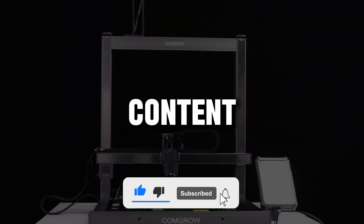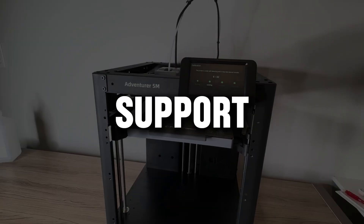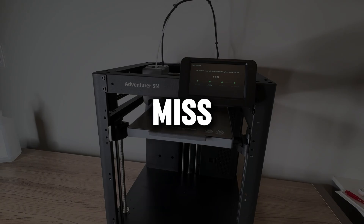If you enjoy this kind of content, go ahead and drop a like and subscribe to the channel. It really helps support the video and make sure you don't miss what's coming next.